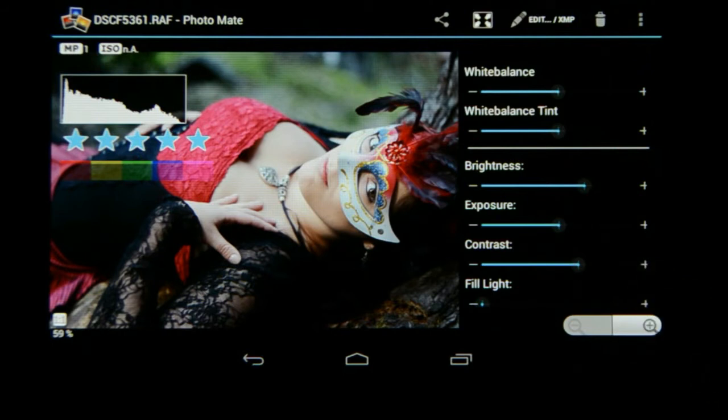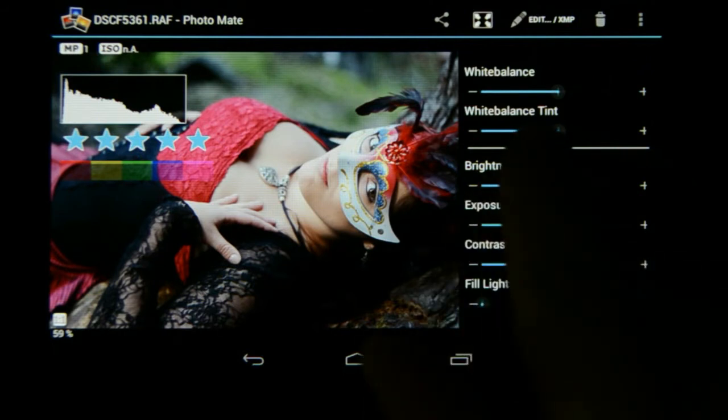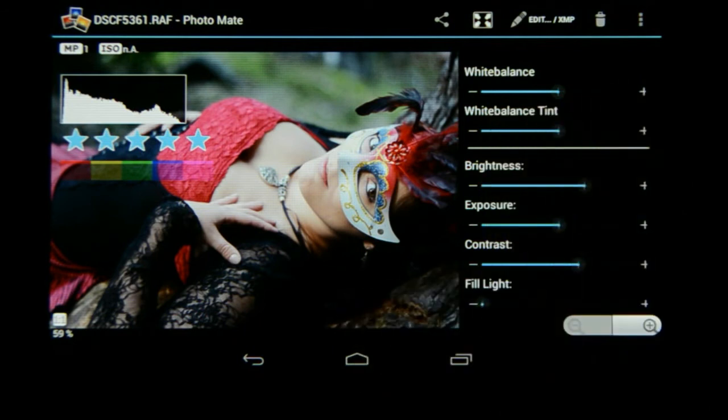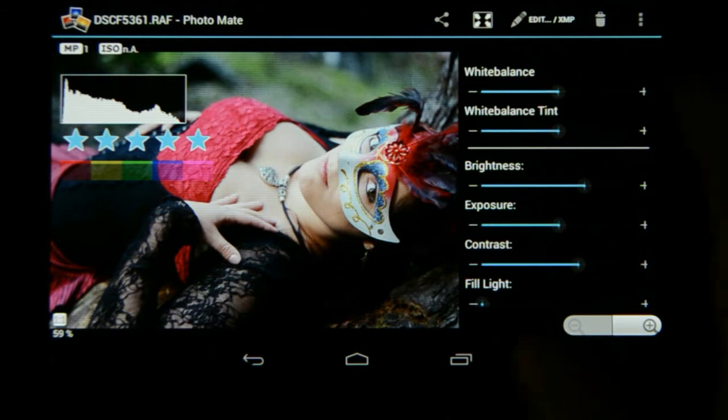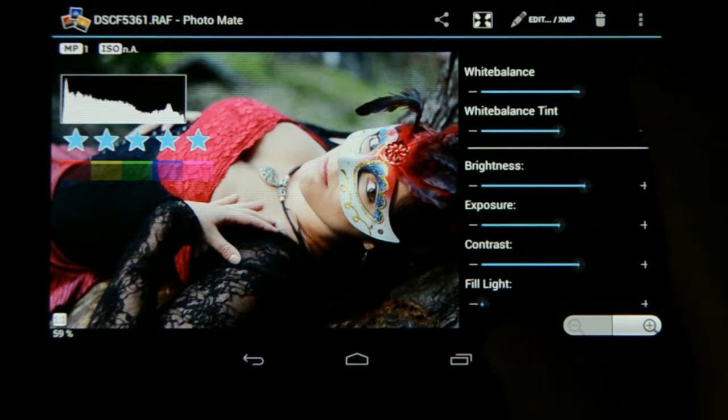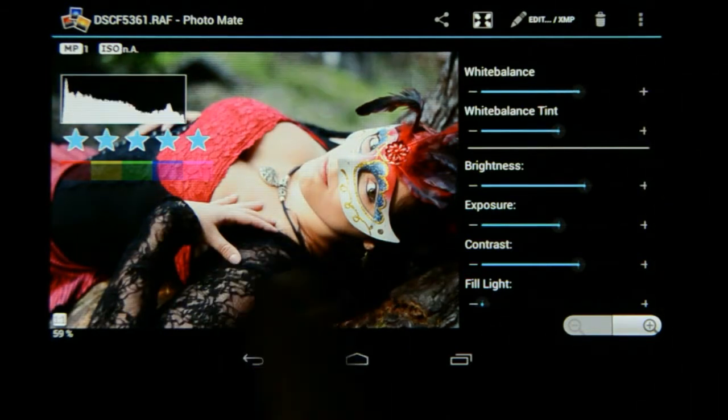With this image I want to warm it up a little. I can take that slider — the white balance slider — and drag it left or right to adjust it to a colder or warmer tone, but I'd rather use the plus/minus settings for a more accurate way of editing. So I'm going to use the plus here to add that nice warm glow.